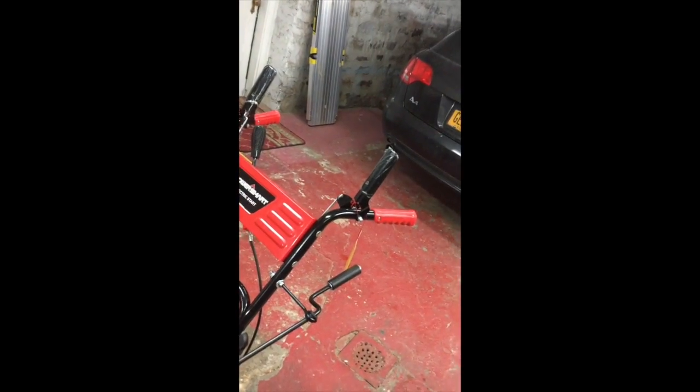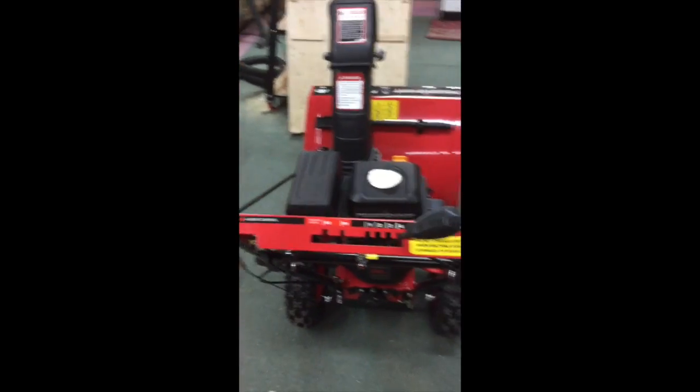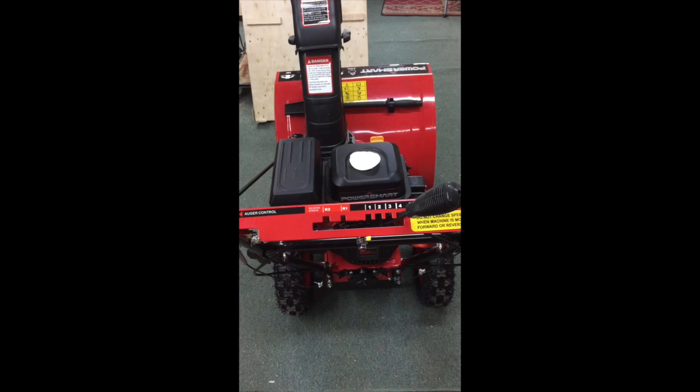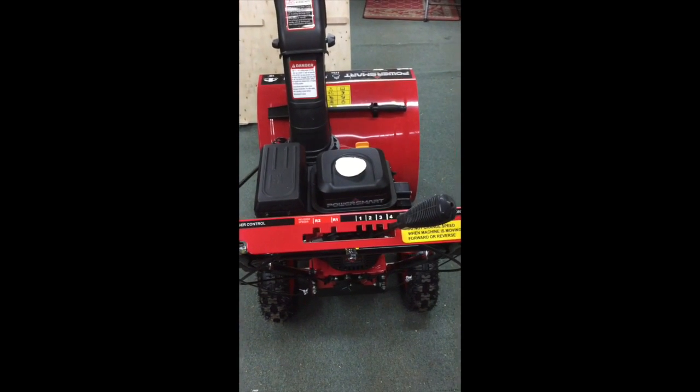Here are all your controls — let's take a look at those. Here you can see this is where you do all your gearing. Like I said, you get four forward and two reverse, which will be perfect for my back surgery.